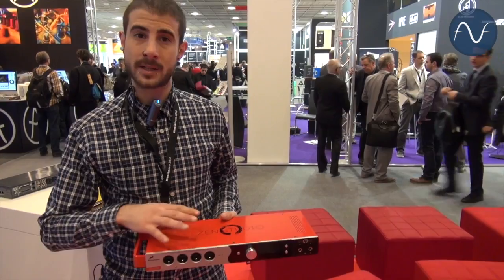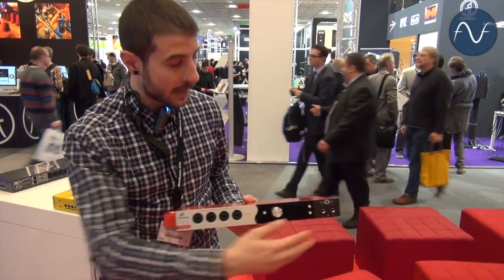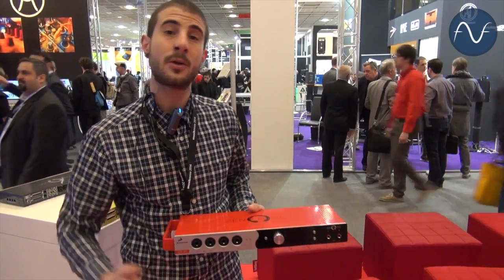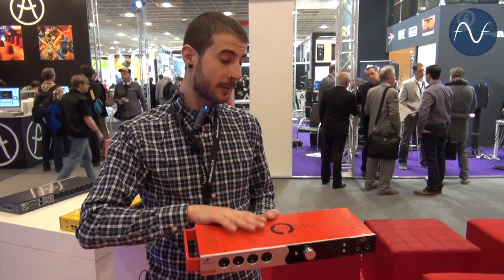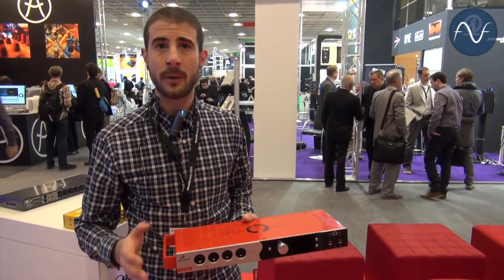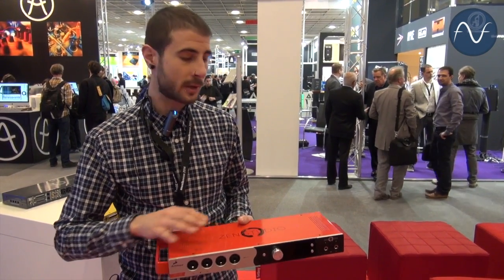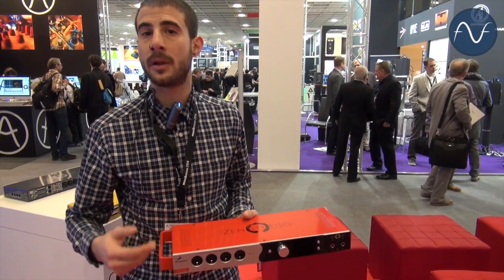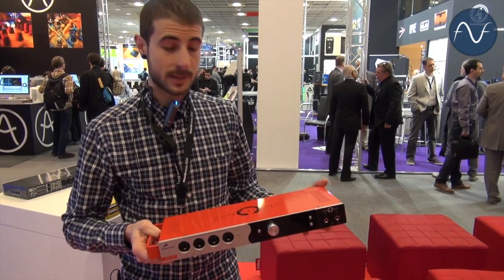You also have four independent mixers, so you can send a different mix to each headphone output — a different mix for headphone output one, a different mix for headphone output two, and a different mix for your main output. It also comes with flexible routing as you would with the Orion 32, so you can route any input into any output and run the signal through multiple effects, multiple mixers, and multiple outputs.